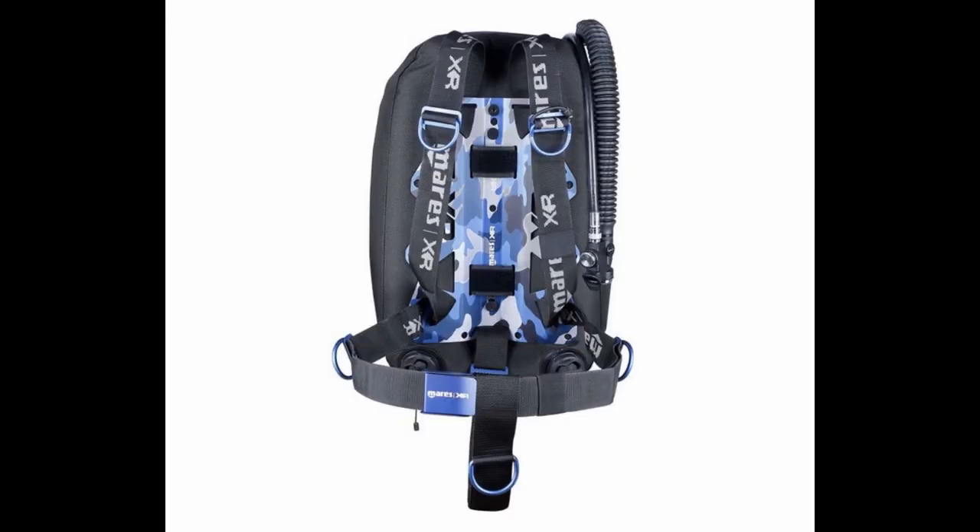Now we're going to take a look at the BCDs from the Marius XR line. First up is the Blue Battle single back mount set. It comes in a complete set with a 16-liter, 34-pound Blue Battle single tank donut bladder. You can either get a 3 millimeter or 6 millimeter aluminum plate. Also comes with a stainless steel blue buckle, standard webbing harness, two tank straps with aluminum blue buckles, and a set of black flat head bolt screws.